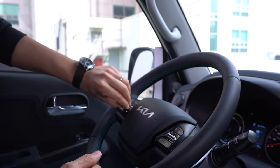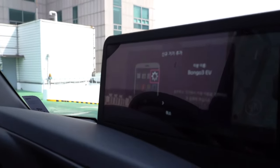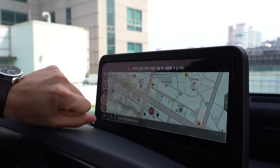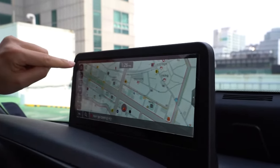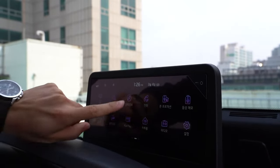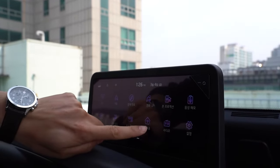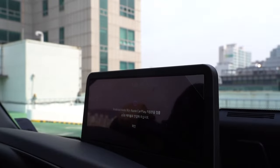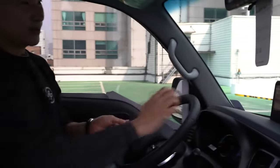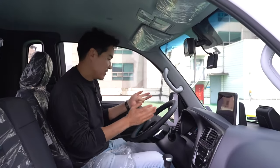We seem to have a 4.2-inch screen right up here. Oh — Apple CarPlay too. Wait a minute, does this have wireless charging, wireless Apple CarPlay? No — it's phone projection. So you need to use a cable. I don't know exactly how large the screen is, but it seems to be like eight or nine inches.